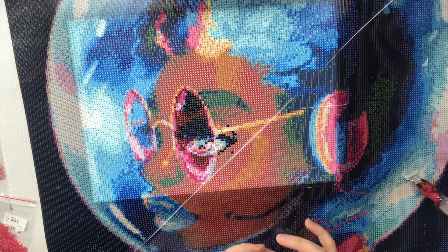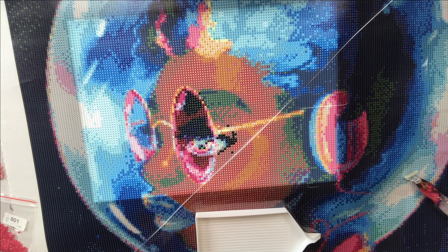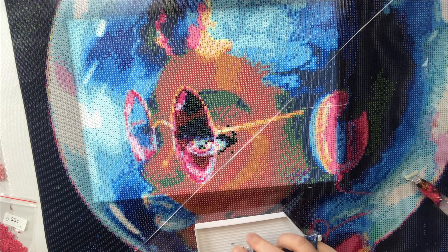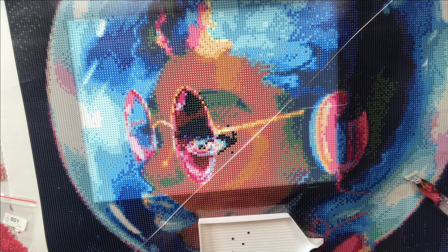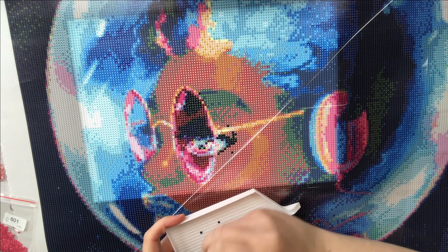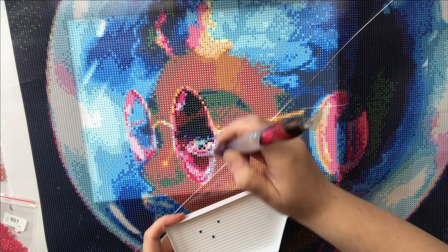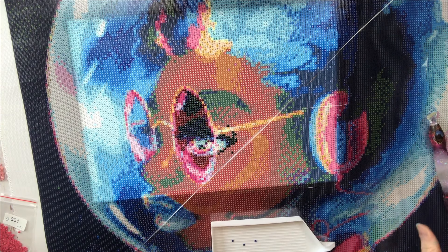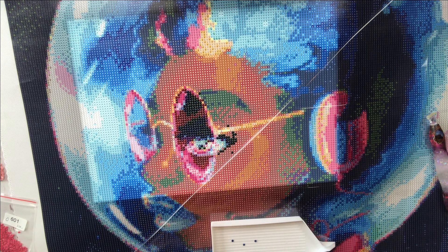I hope the skin tones on this canvas turn out good — I hope they're not too red. Skin tones are always challenging in diamond paintings. I'm hoping we will have a clear, beautiful rainbow eyeball when we're done with this. It's going to be amazing.